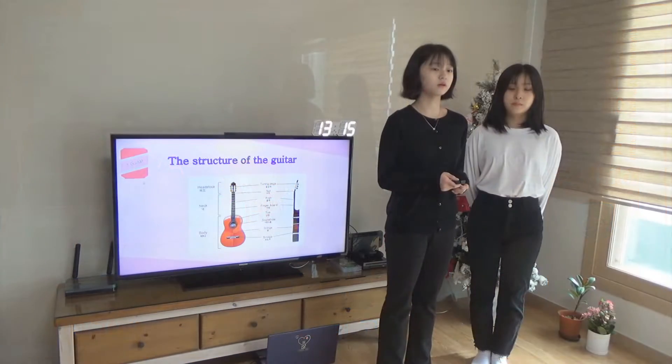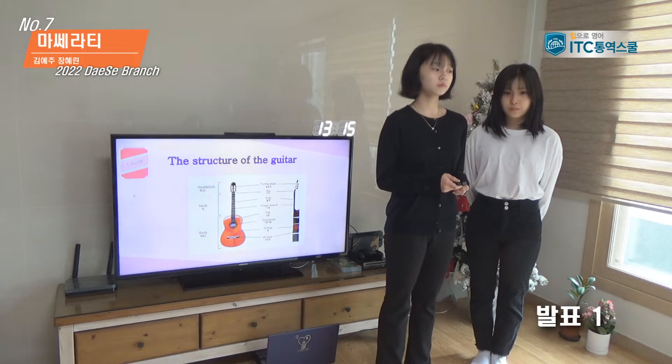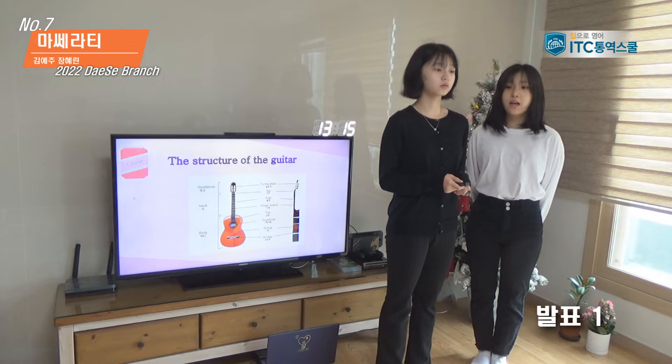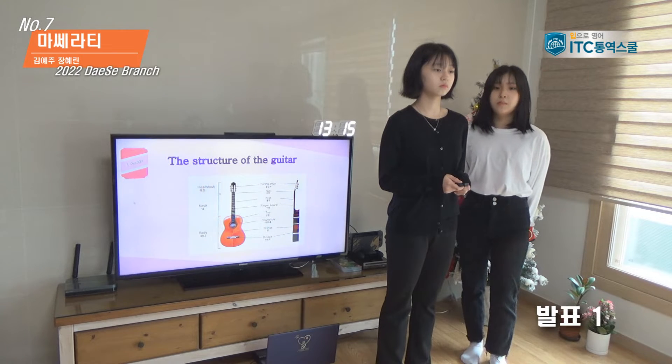What is the purpose of the guitar? The top of the guitar is made of pine tree and the back is mostly made of sandalwood. The guitar's material — the top is made of pine and the back is made of sandalwood.